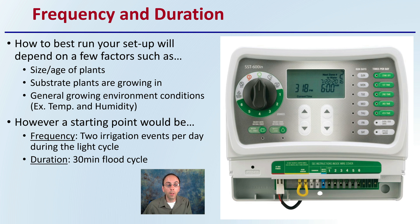As a starting point, frequency should be two irrigation events per day during the light cycle, and a 30-minute flood cycle duration is a good starting point. This might be a little heavy, but it gives you time to make sure everything is working. You can work back from there as you monitor your plants to dial in the frequency and duration that best matches your conditions.